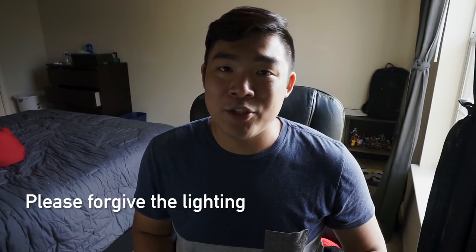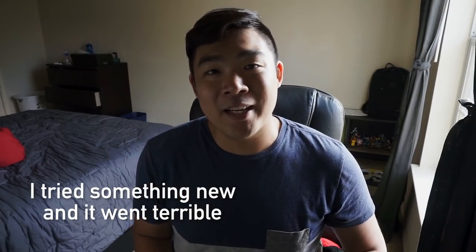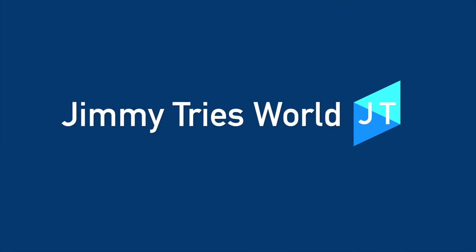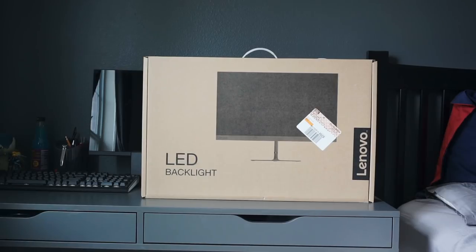With 1080p monitors being so common and cheap, could a little extra money get you a much better product? This is the Lenovo L24Q20 IPS LED monitor. Who names monitors? Because this monitor's name is terrible.